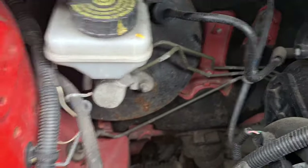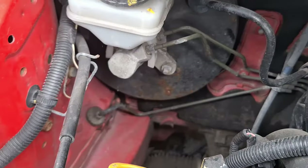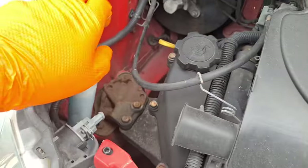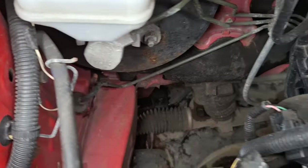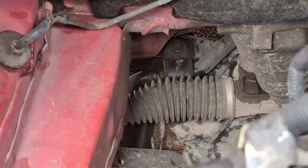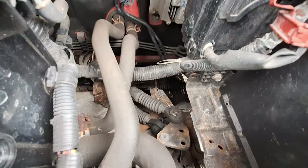Usually check brake pipes more underneath the wheel arches. Make sure your screen wash is full — I've just topped it up. Also looking down the back: steering rack gators — if they're split that's another fail. There's one down each side.